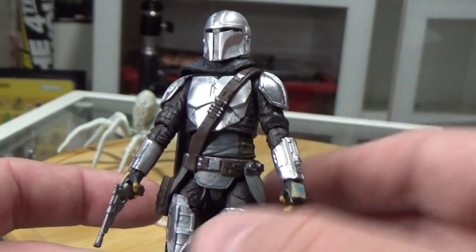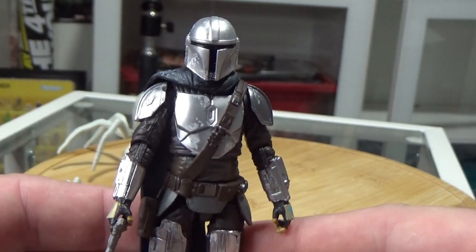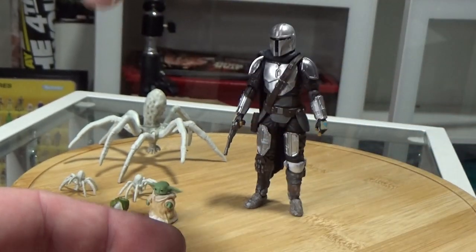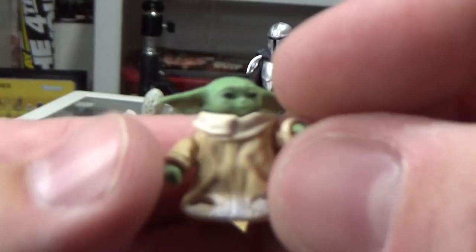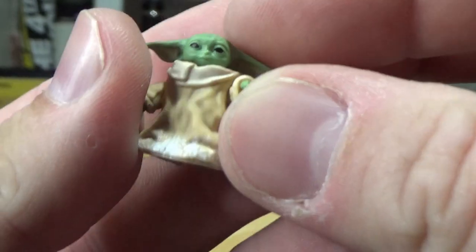This figure is coming out great with paint on the shoulders and the chrome look — it's so good. I just don't know why they can't hit it like that with the Black Series. Some nice weathering overall. We've got Grogu, and he's got a little bit of snow on him as well.